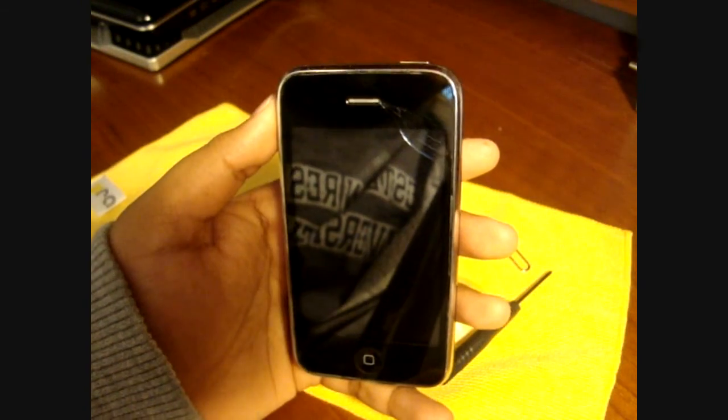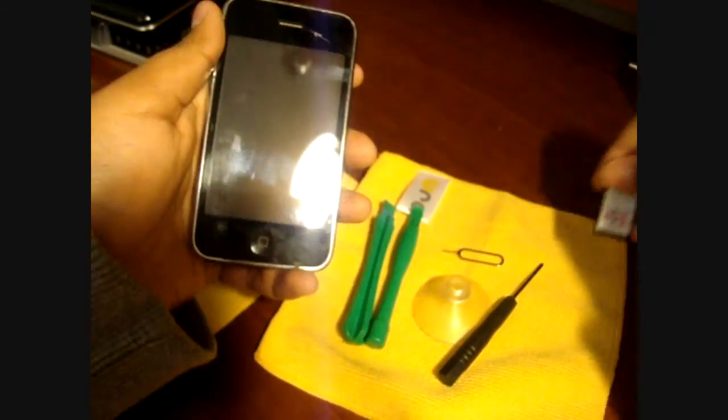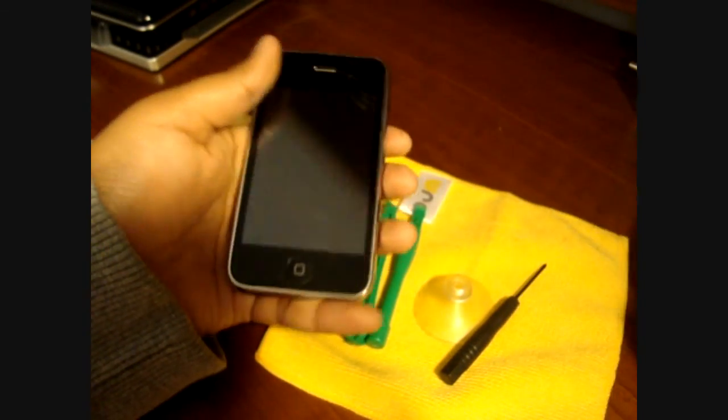The next thing we're going to do is take out your SIM card. Pop in your SIM card remover to eject the SIM card, and there we go. Now we're ready to move on to the next step.